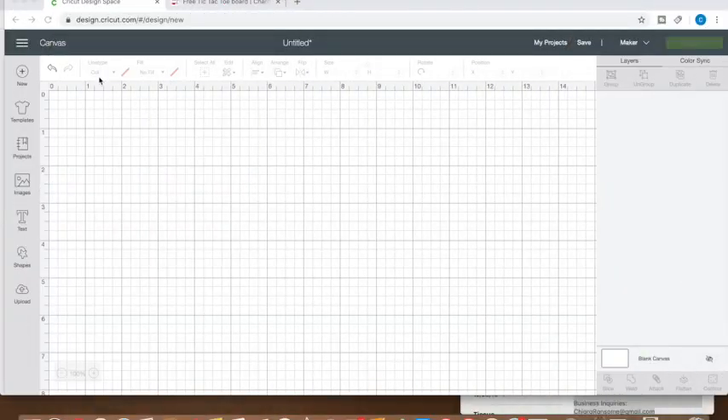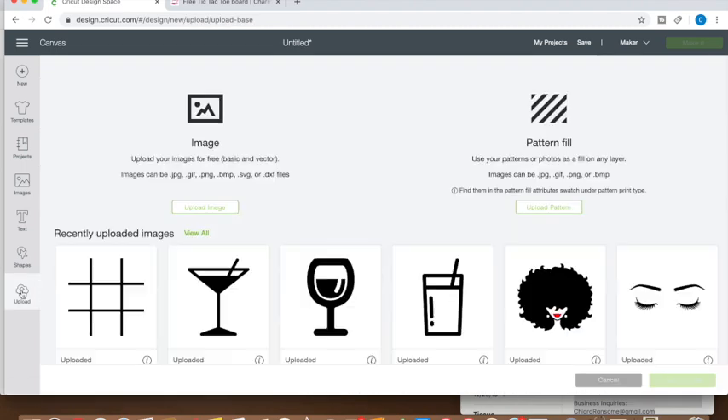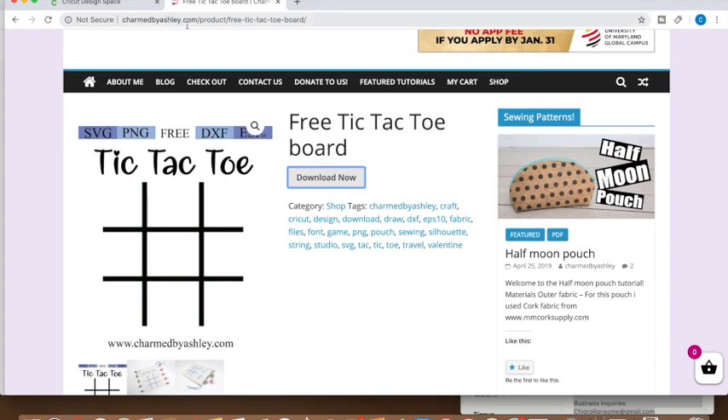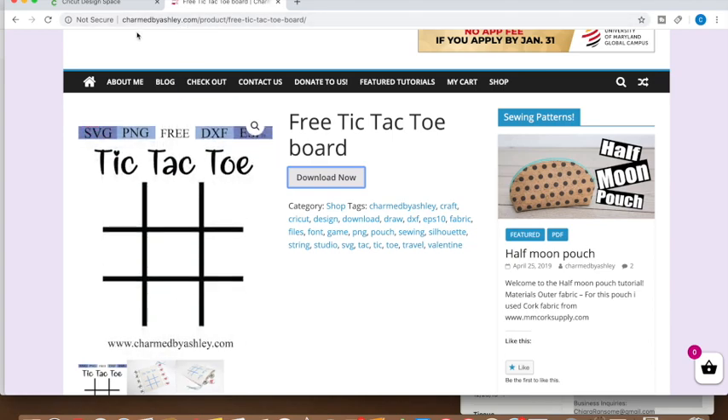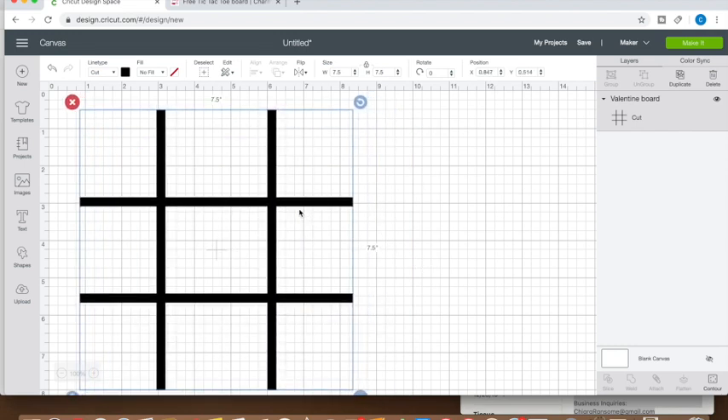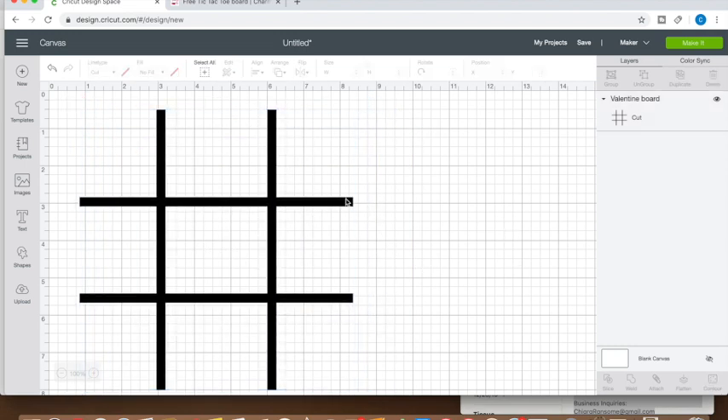We are going to start the cutting for the drunk tic-tac-toe board. We have a clean design space, so we're going to start by uploading the prints we'll need to cut out. First, we'll start with the actual frame of the board — I got that from charmbyashley.com, which I'll link down below for easy access. The tic-tac-toe board is about seven and a half by seven and a half, so we'll go ahead and make it that size. That's done and will be a separate cut.